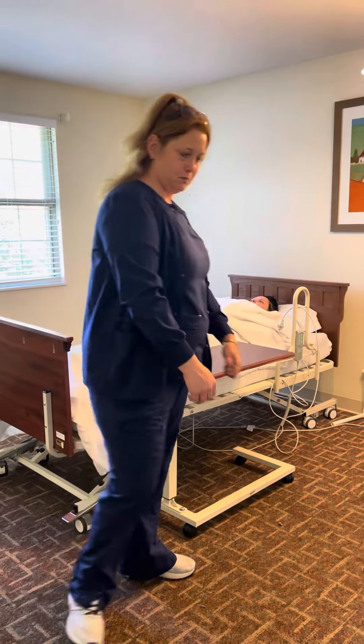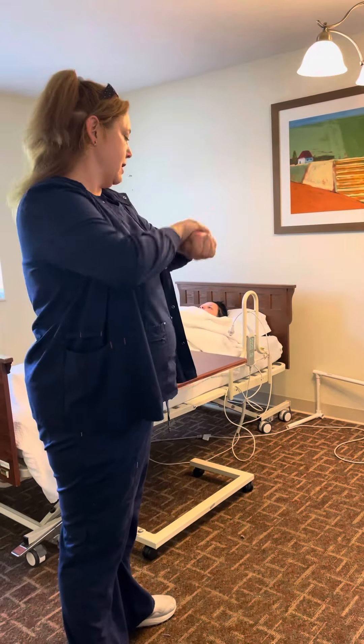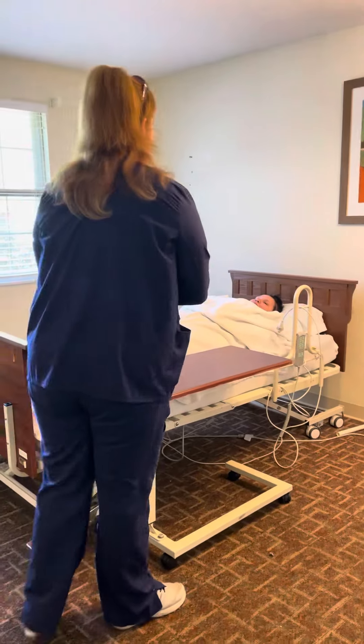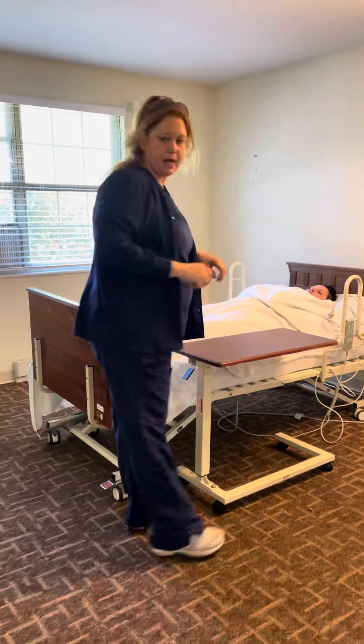This is your partial bed bath skill. I'm going to start by sanitizing my hands. Hi Elena, my name is Chen. I'll be your nurse's aide today and I'm here to help you with your bath. Give me a minute to get my things, I'll be right back.